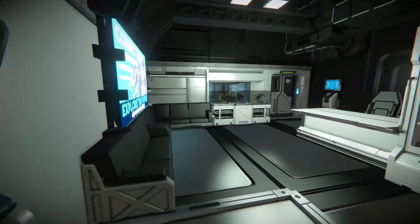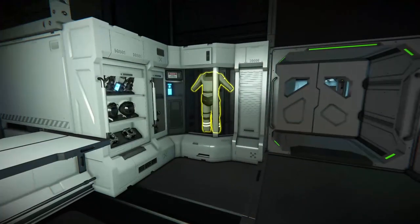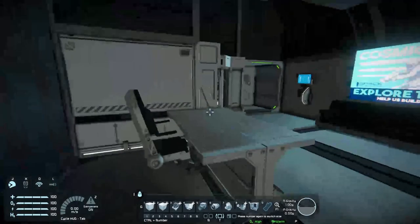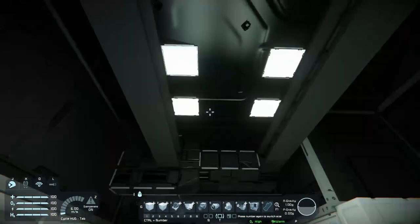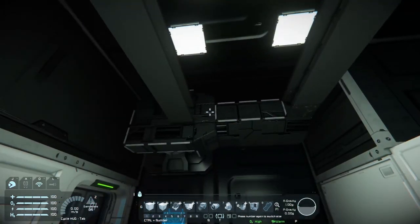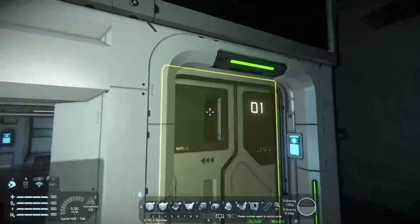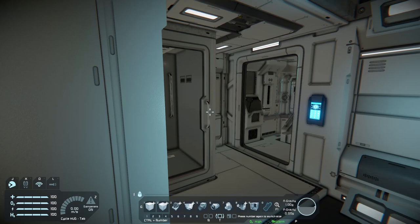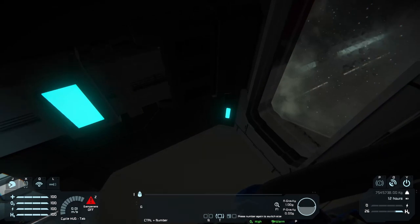Here's the captain's quarters — very, very cosy. Got some loungers, another Cosmic Team screen, some little plants, a locker, and a little desk. I believe this controls the office lights, and there's a second switch for them too. The little small-block lights are integrated via a small grid connected to a rotor. Through here we've got the captain's toilet, and here he's got a little bed so you can look out the window.